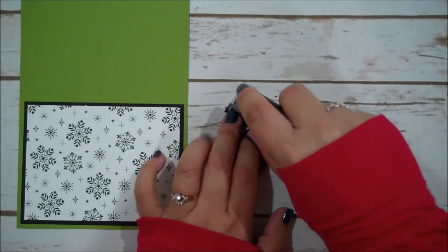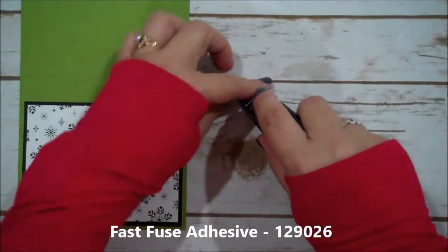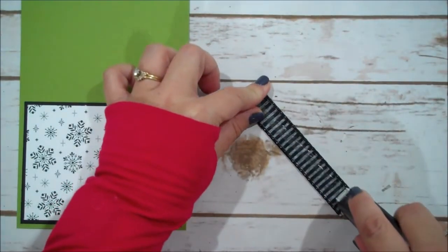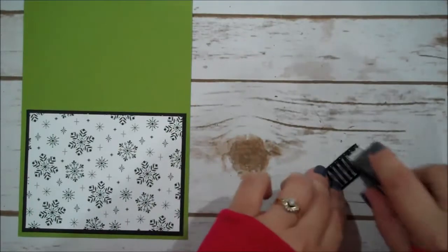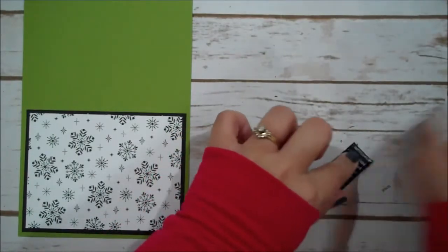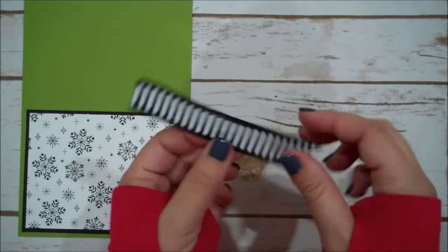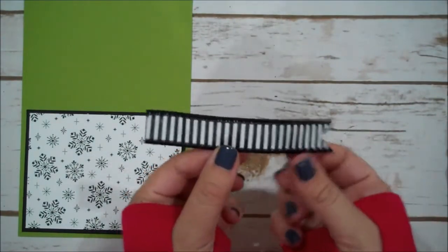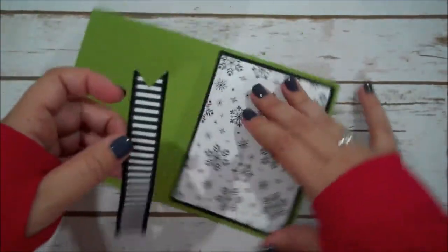I'm going to add Fast Fuse to the back of this ribbon — that should be plenty to hold. You will notice that this ribbon has wire ends, so it's great for packaging. It will bend and move for things, but you can also use it on cards, which is nice.